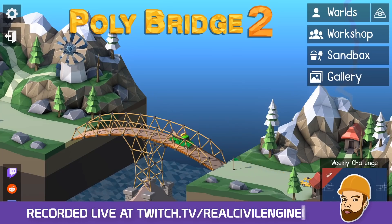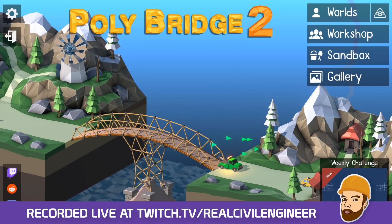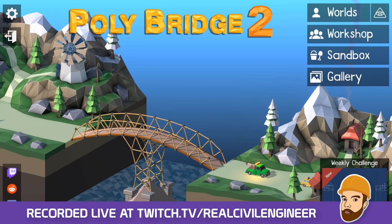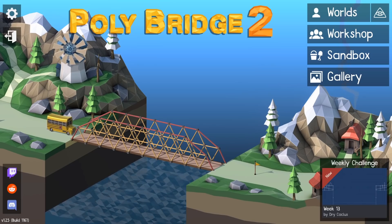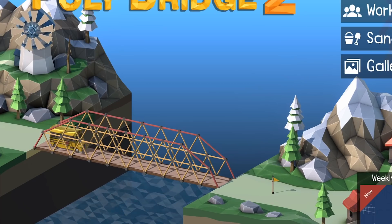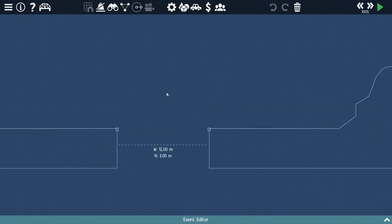Hello fellow engineers, we are back in Poly Bridge doing some more challenge mode. Last time it was a bit more challenging than I perhaps thought it might be - that's my fault for not listening to the name 'challenge mode.'